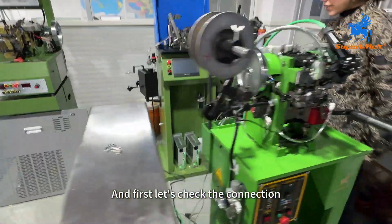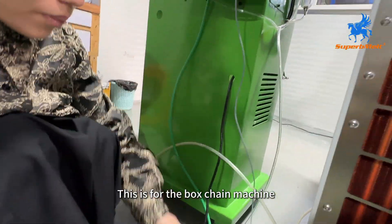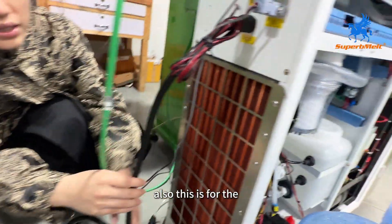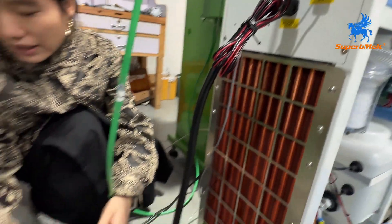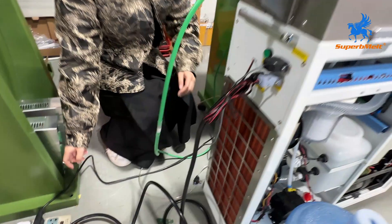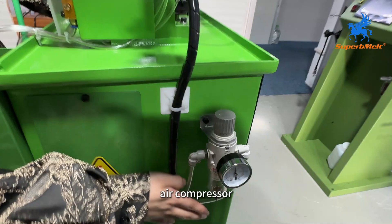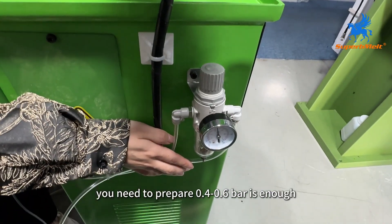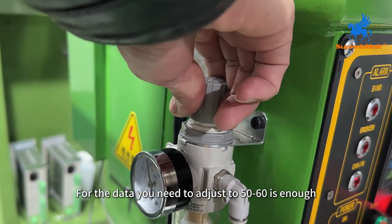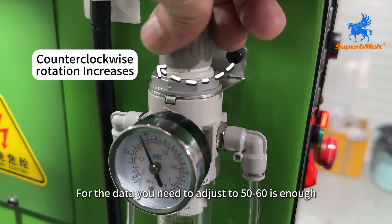Check the orientation for the boss chain machine plug — very easy. This is for the laser welding machine as well. You also need to connect the air compressor. For the air compressor, you need to prepare 0.4 to 0.65 pressure — that is enough. For the data setting, you need to adjust 50 to 60 — that is enough.